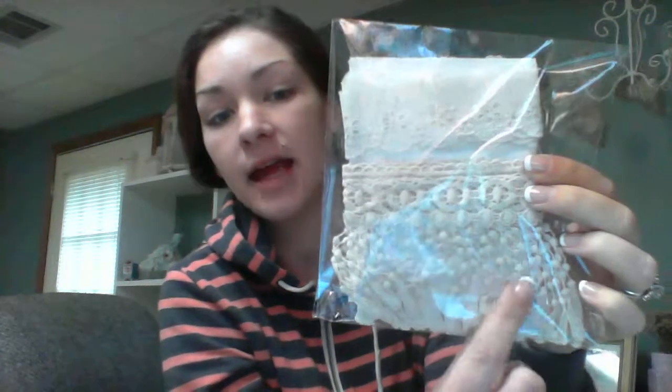I'm not even going to take them out, but this is just a regular eyelet lace here, and this is a dangle lace here. It's absolutely gorgeous. These are the beige ones.